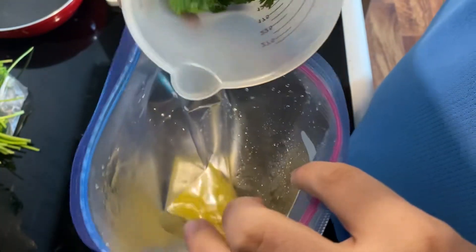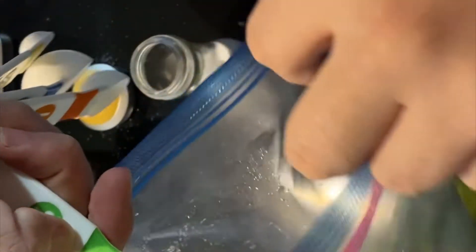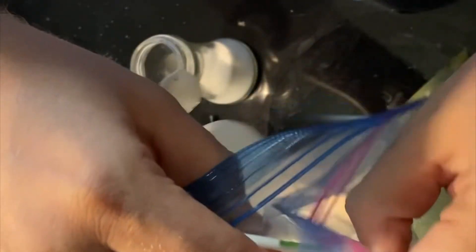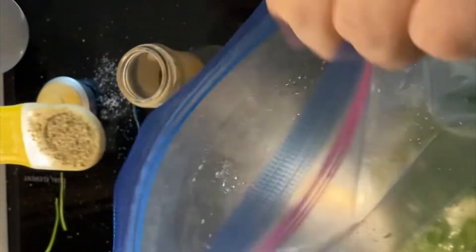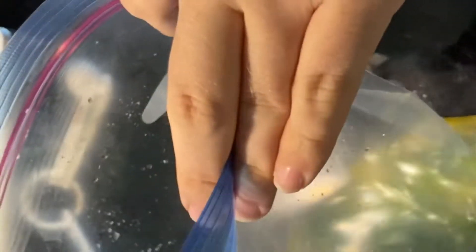Then we add a half a cup of cilantro. Then we have half a teaspoon of salt, then a quarter teaspoon of pepper. Then you put in two tablespoons — not just one — of white vinegar. Then we put in a quarter cup of vegetable oil.